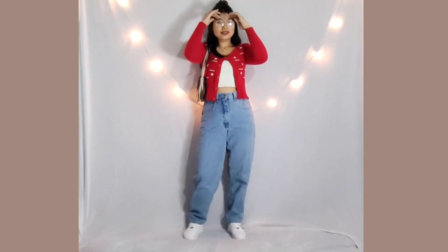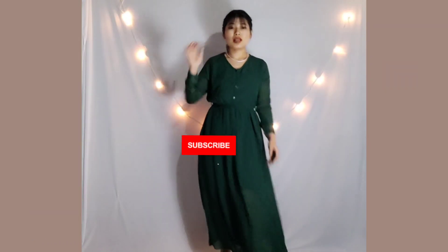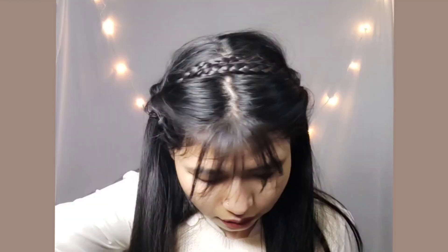Hello guys, welcome to my channel. Today I am going to take you through 3 outfits that you can carry on Valentine's Day, with some tips. I will also share a beautiful look with your personal style and 3 hairstyles that you can carry with each outfit. Let's start with the video.